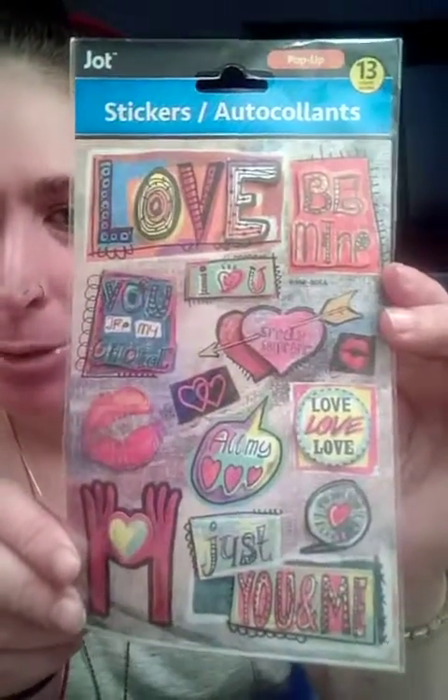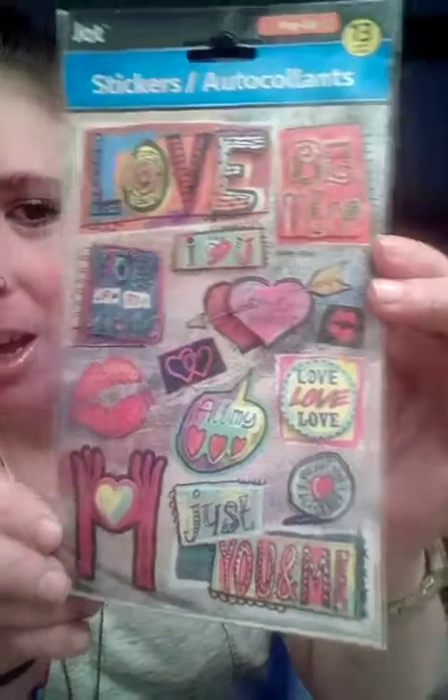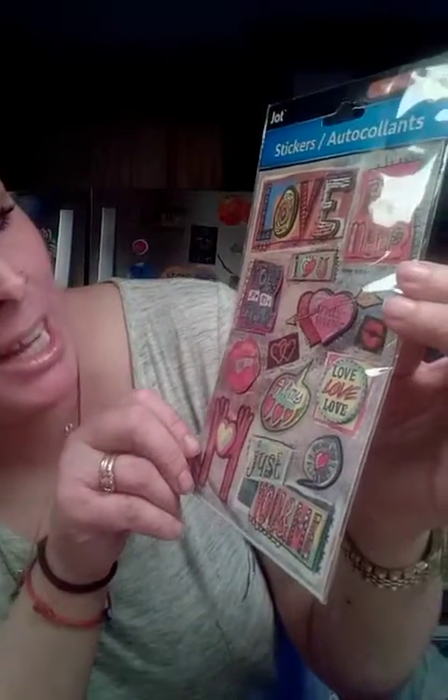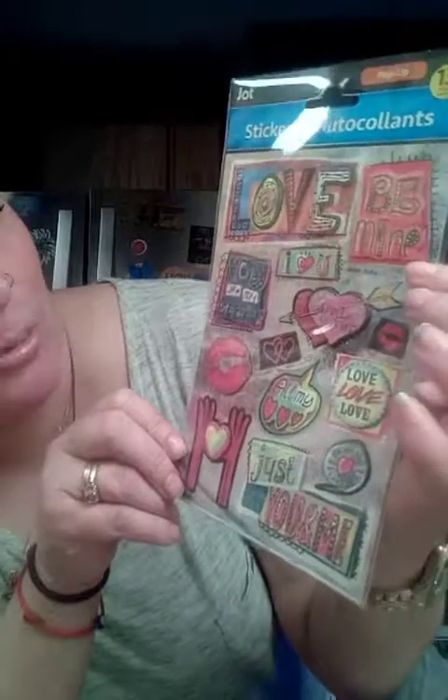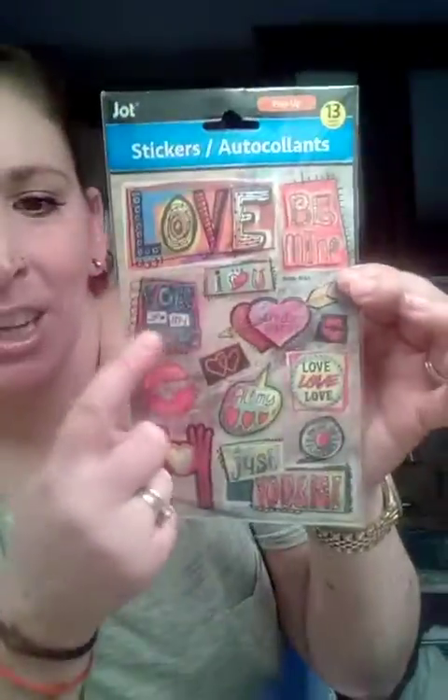I got these six stickers, which are lots of fun because they're kind of 3D. It has 'love,' it has 'be mine,' 'special someone' with a little heart, 'you are my choice.' These are all so cute. I love it. Can't wait to work with them.